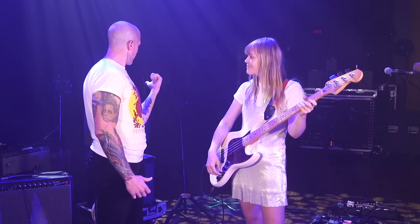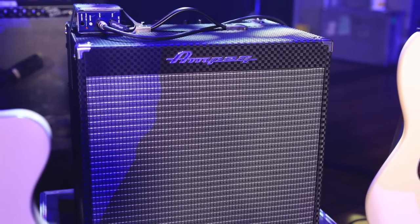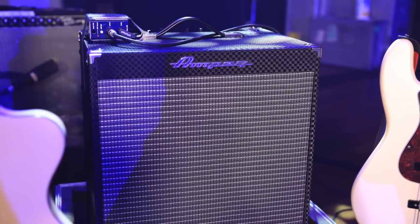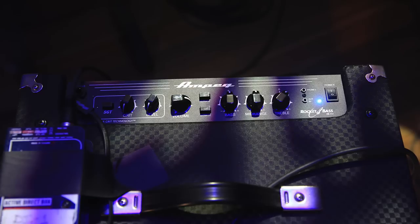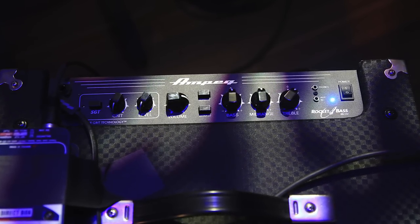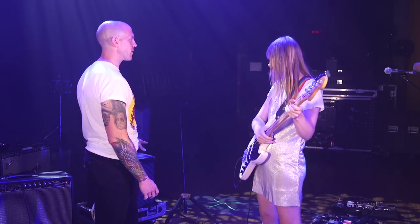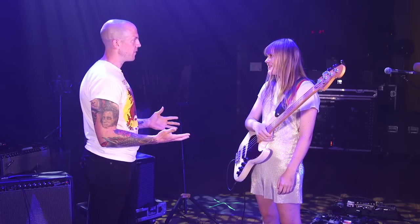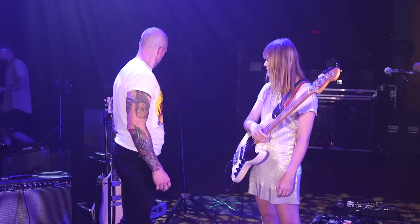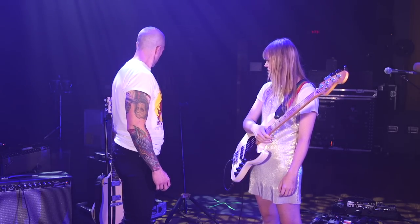The single amp that you have — nothing else — is a classic Ampeg. This is rented gear because we're here in the States, but I have a very similar one at home — it's a 210 combo as well. Anything Ampeg and I feel like I'm in safe hands. Do you like the 10-inch speakers? I really like the 10-inch ones. I think they give you enough sound on stage and they just work.